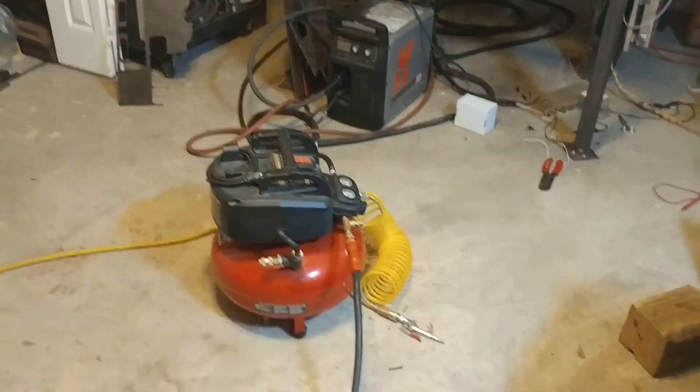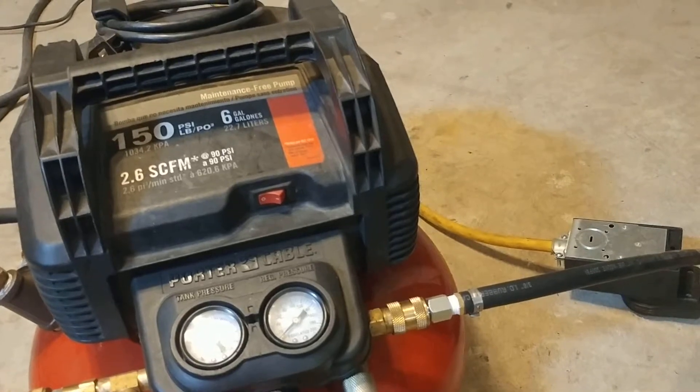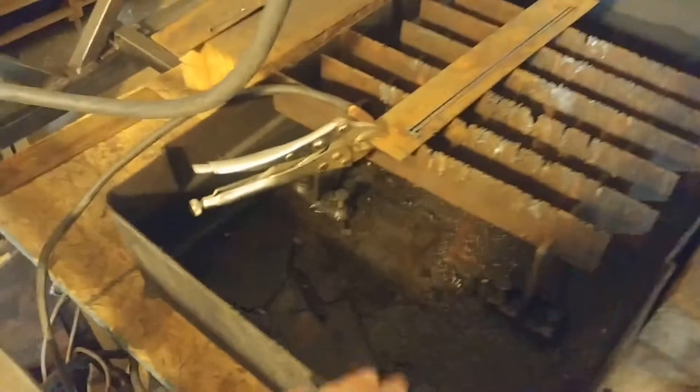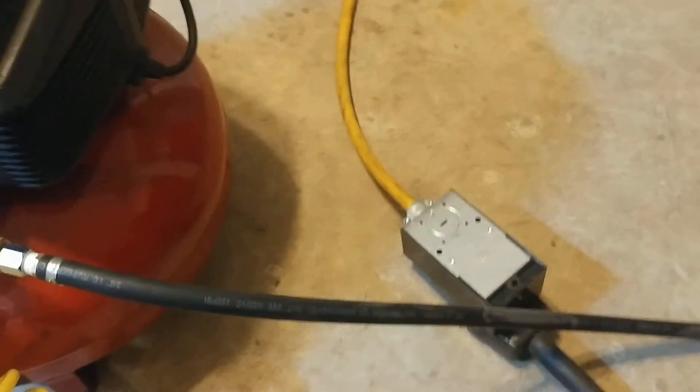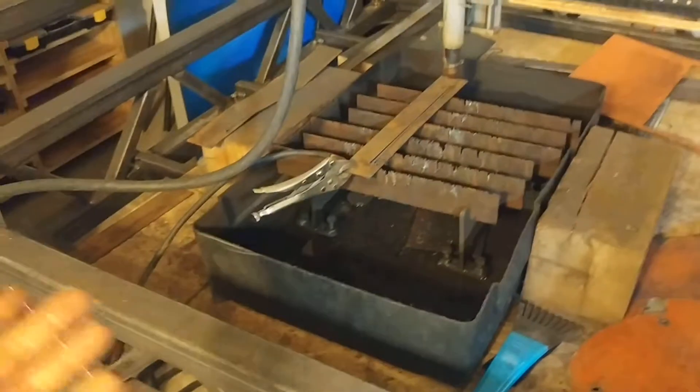Starting off with this air compressor — if I hit the regulator here just a smidge and put out a little bit of air in this hose, that then flows over here to this 55-gallon drum, pressurizes the air in the top, pushes the water down through this plumbing, and then that fills up the water basin right here. And when that's as full as I want it, I can come down here, hit the ball valve, turn the regulator off, and then release the hose — that air bleeds off and the basin stays as full as it was.